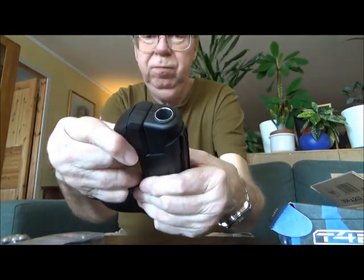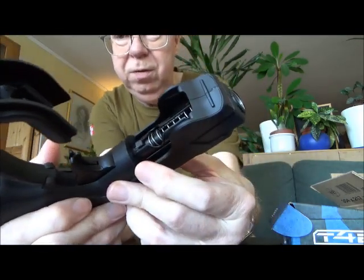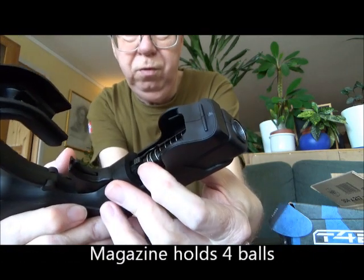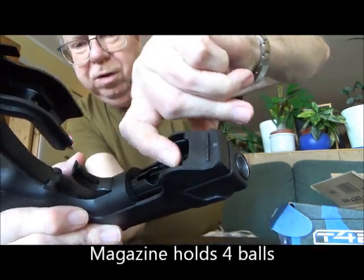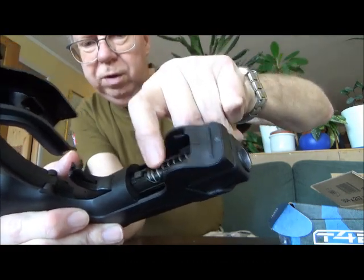If you don't pull the trigger in the center, you cannot pull it. On this one, you pull out the trigger guard, and down here you have the magazine. It holds only four balls. You pull the magazine latch forward and drop the balls in through that hole.